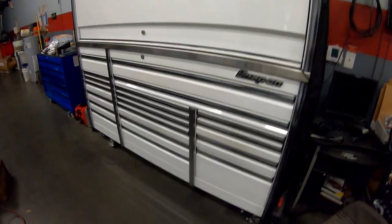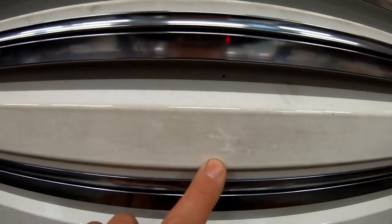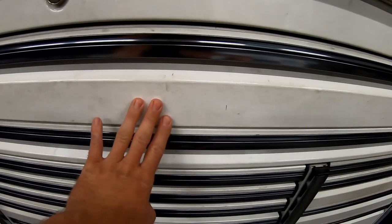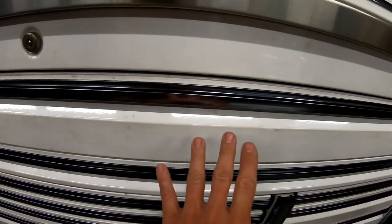Looking at the toolbox from back here it looks clean, but when we get up close you can see how it's stained from where my hand always hits it. We're gonna try to get rid of this staining on all these drawers and bring this thing back to bright white. This top drawer is the one I use most often, so I'm gonna tape it off, clean one side, and then compare it to the other side.